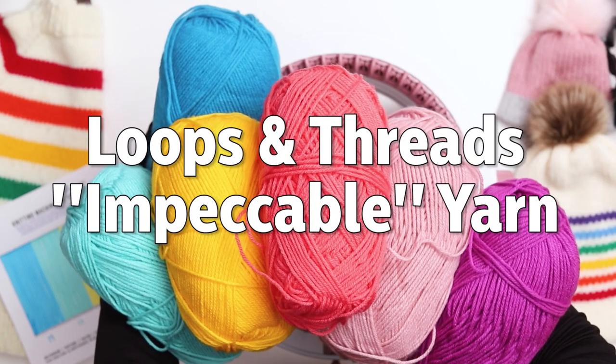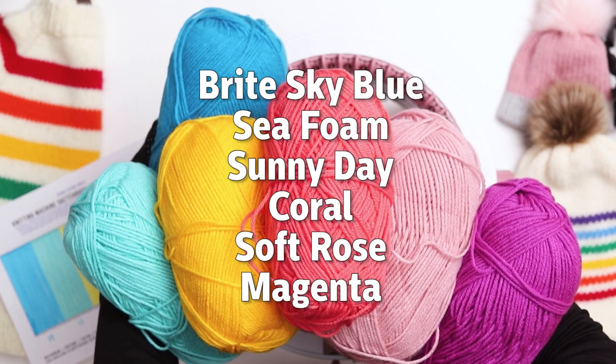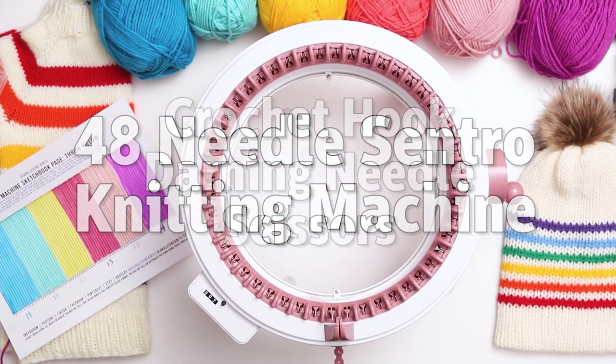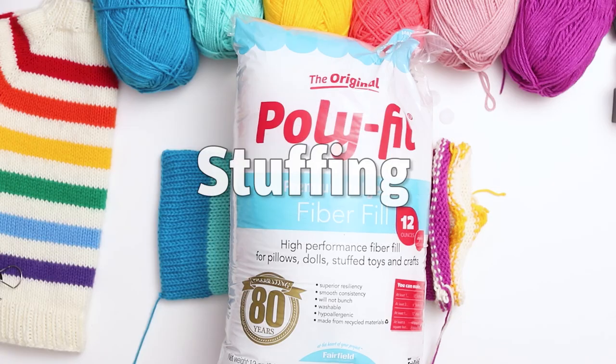For this project I'll be using Loops and Threads Impeccable Yarn in the colors Bright Sky Blue, Sea Foam, Sunny Day, Coral, Soft Rose, and Magenta. I'm knitting the pillow on my 48 needle Centro Knitting Machine, and I'll also be using a crochet hook, a darning needle, a pair of scissors, and a bag of stuffing.